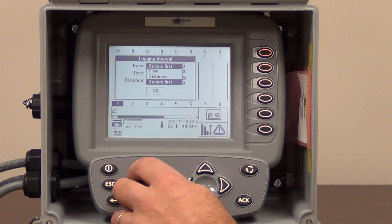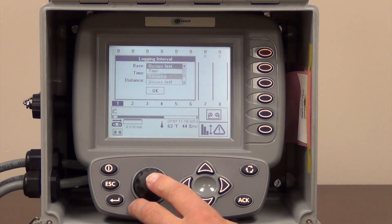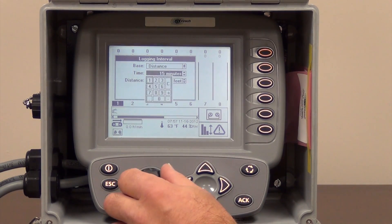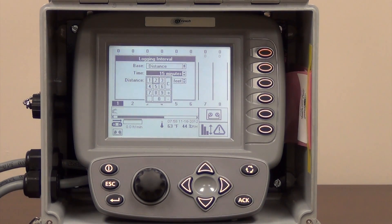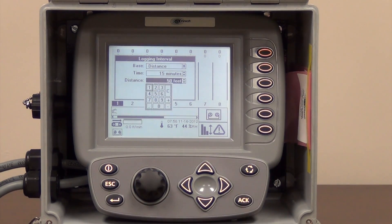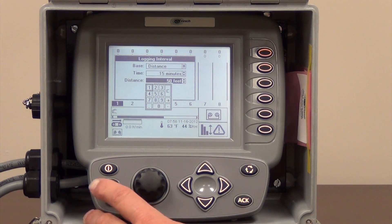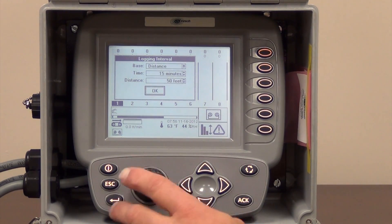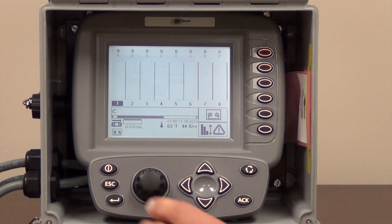We have a speed wheel on this current configuration, so we're going to do this one by distance. You can also record by time — you can open up these boxes and change the time to however many minutes you want to record. It defaults to 15, and you can change it to one minute up to 60 minutes. With recording by distance, you can change the feet — have it record every 1 foot, 25 feet, 50 feet, or whatever your spec requires. If we make a change in there, once we make the change we need to highlight the OK box, accept that change, and get out of that box.